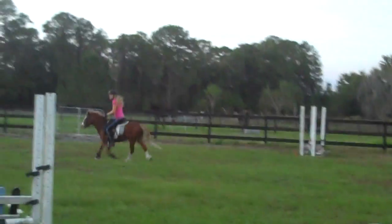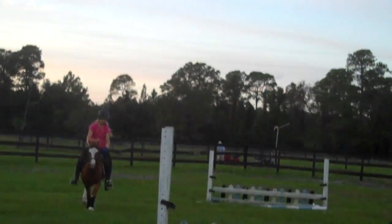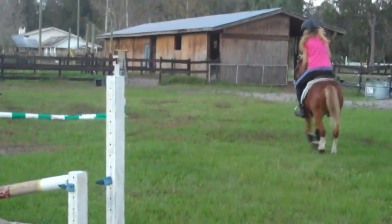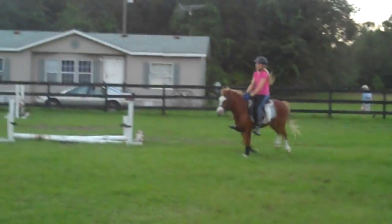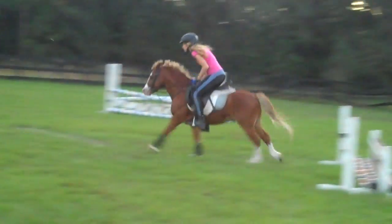Alright. You need to be cantering — make a circle. Don't just start cantering at the jump. Make a little circle. You're going to try real hard to get good spots, which are totally different than Miss Swabby. These are pony spots. That's okay.